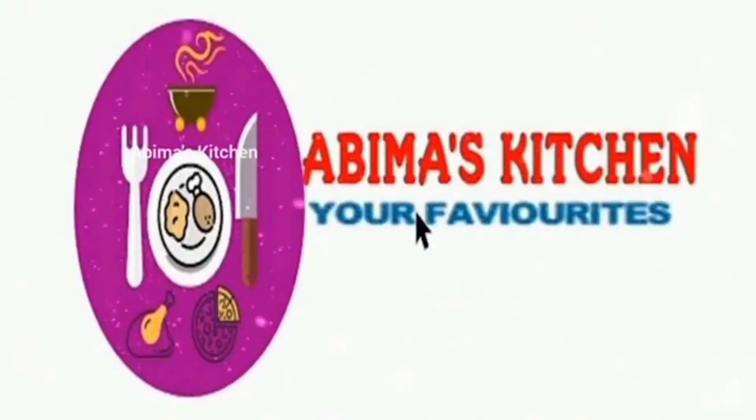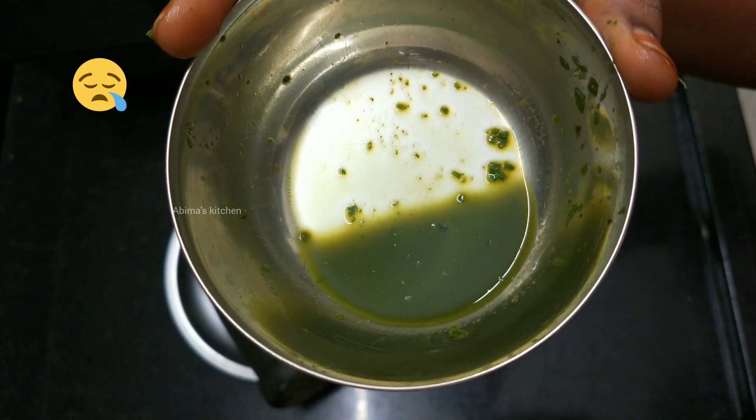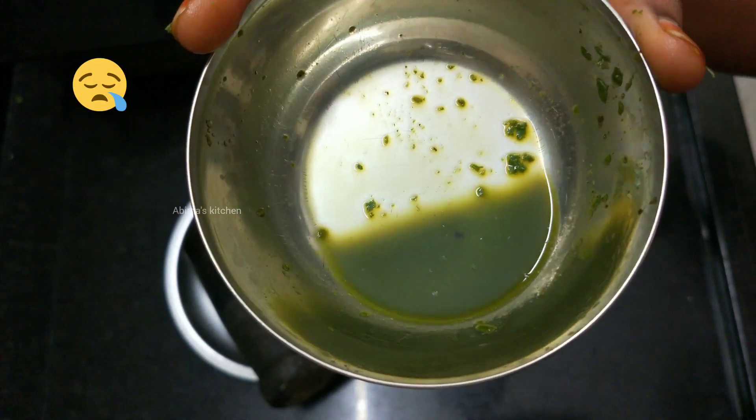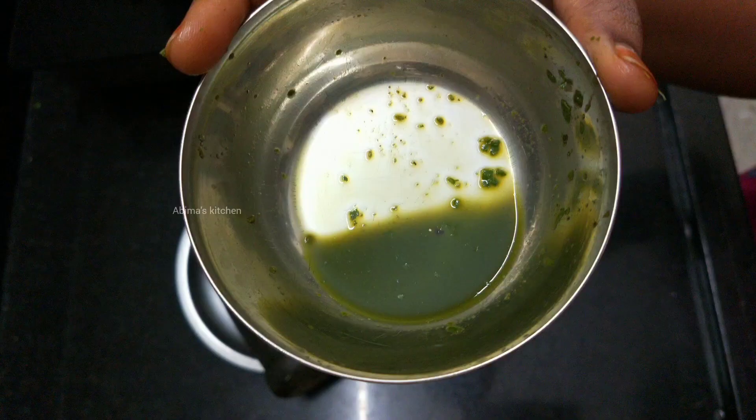Hi friends, welcome to Abhima's Kitchen. I am here to help you with a home remedy. You can share that remedy with your family.